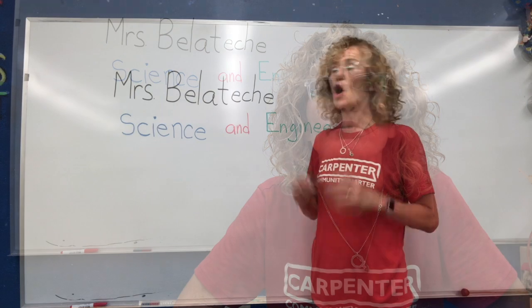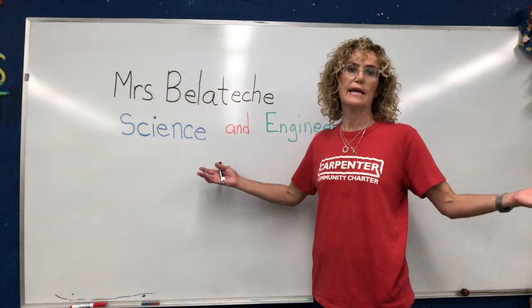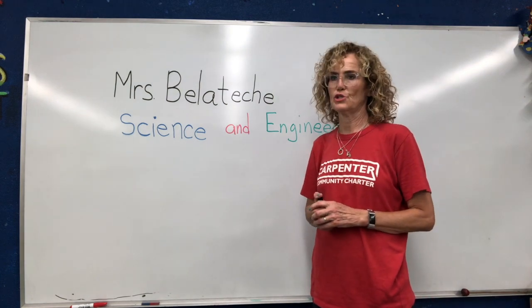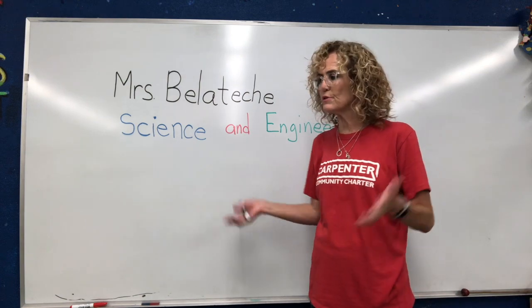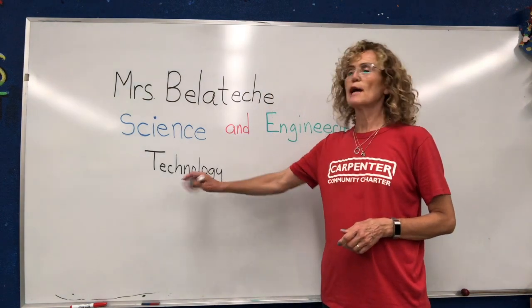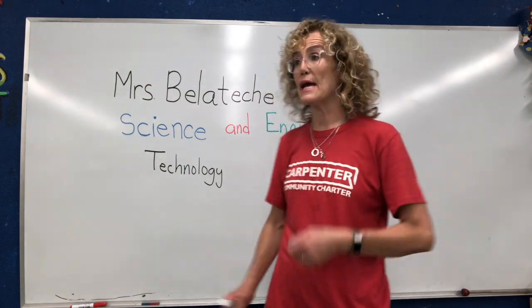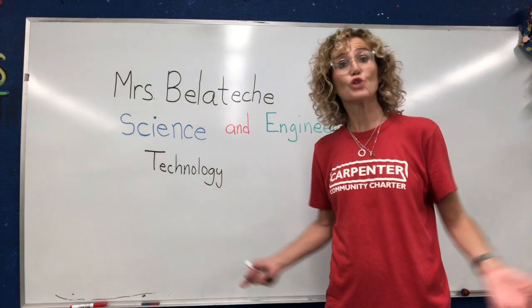So now the question is: what is technology and engineering? Let's start with technology. What is technology? Why don't you take a few minutes right now and talk amongst yourself, talk with your teacher — what do you think technology is? I'm sure many of you talked about iPhones and computers and microwave ovens and things like that. And yes, those are technology.